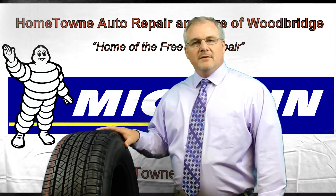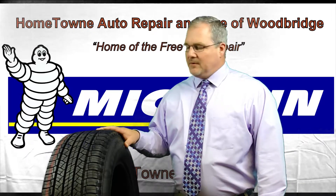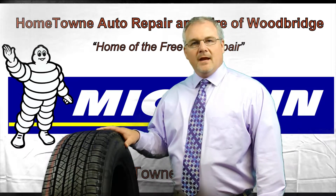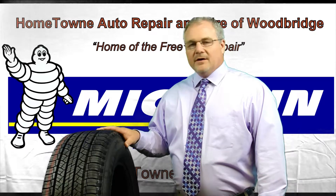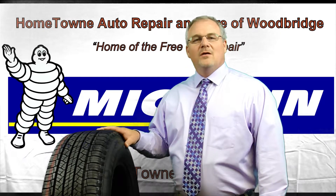It comes in many different speed ratings to allow for many different fitments. It's available with the 2D siping to allow for excellent traction in the rain and snow, very smooth and comfortable ride. Come down to Hometown Auto Repair and Tire for your set today.